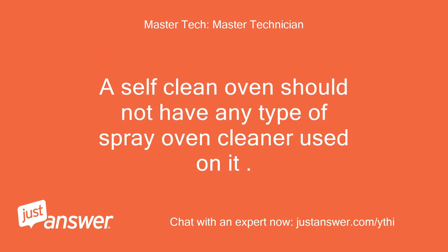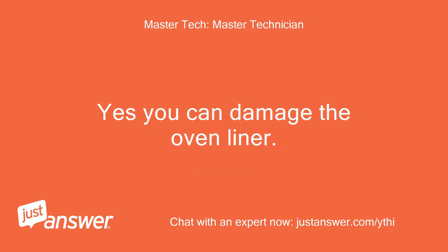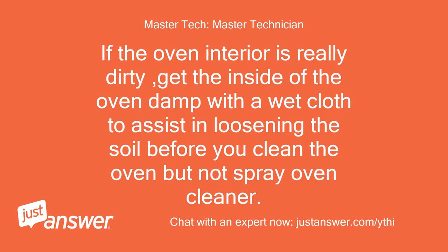A self-clean oven should not have any type of spray oven cleaner used on it. Yes, you can damage the oven liner. If the oven interior is really dirty, get the inside of the oven damp with a wet cloth to assist in loosening the soil before you clean the oven, but not spray oven cleaner.